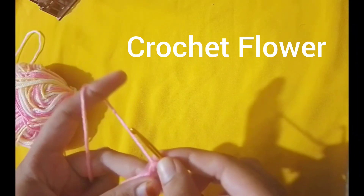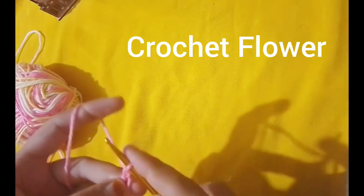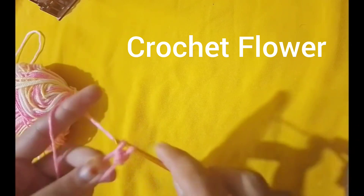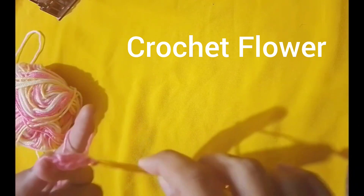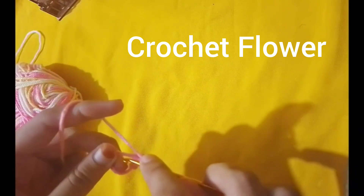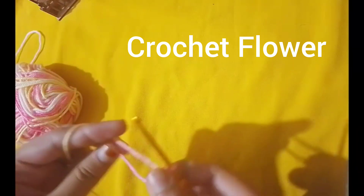Hello everyone, welcome to our crochet tutorial. Today I am going to show you how to make a beautiful crochet flower. It's very easy and perfect for beginners. Let's get started.